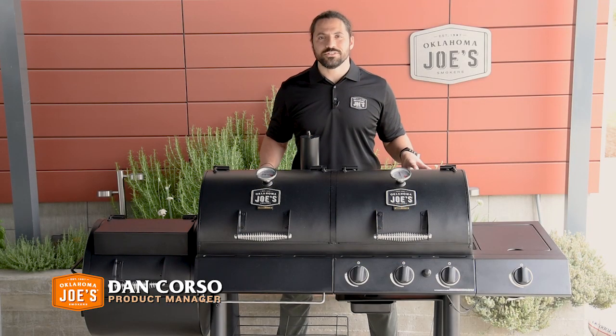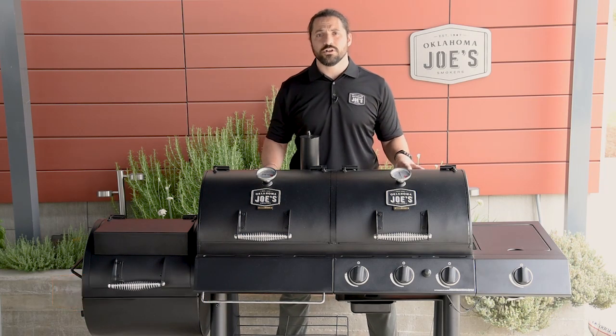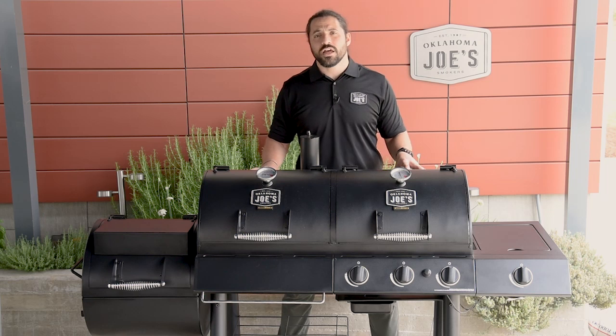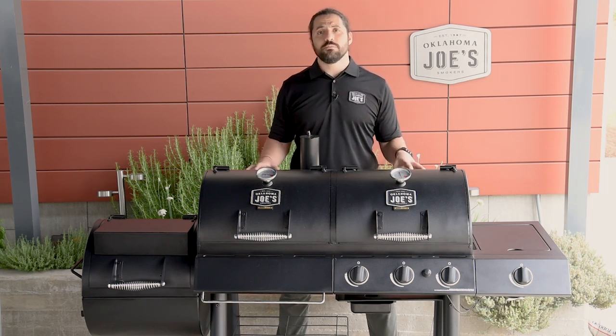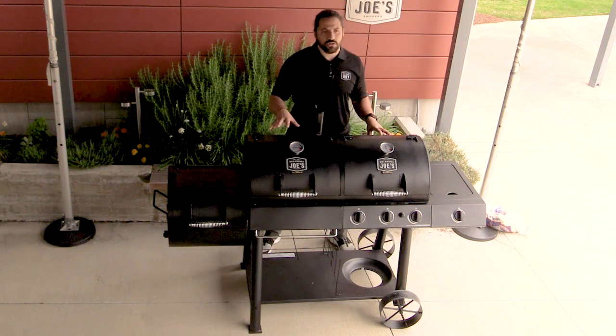Hi, Dan here with Oklahoma Joe's, and welcome to the detailed breakdown of our Longhorn Combo smoker slash grill. The Longhorn Combo is going to be one of the more versatile products in the Oklahoma Joe lineup, offering you three different cooking methods in one nice package: a gas grill on one side, a charcoal grill, and an offset smoker setup.